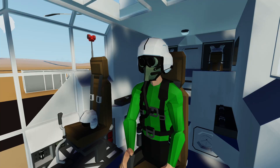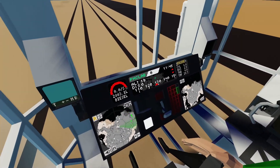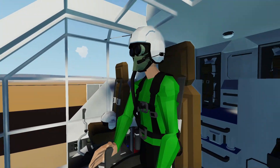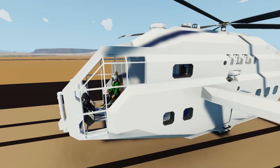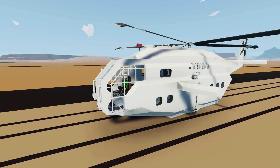Hello everyone, welcome back to some more Stormworks. We are back working on our ultimate rescue helicopter. If you were with us last time, we actually put in the dash, which is really nice because it gives us all kinds of really good information. Today I want to work on some small things and put some other systems in here, which I think will be really great. Let's grab this and jump into the workbench.